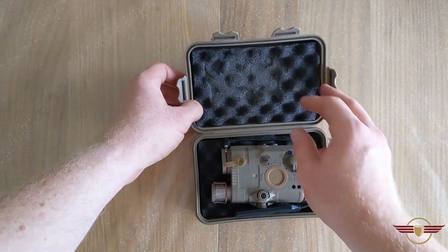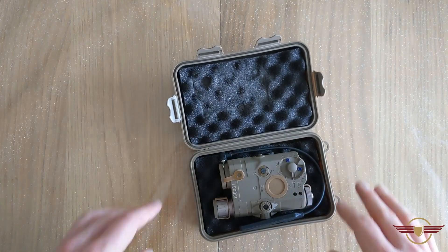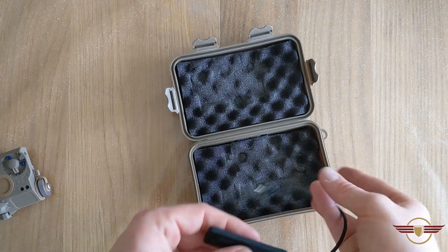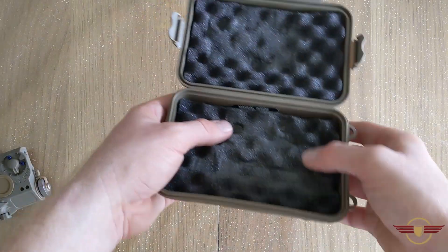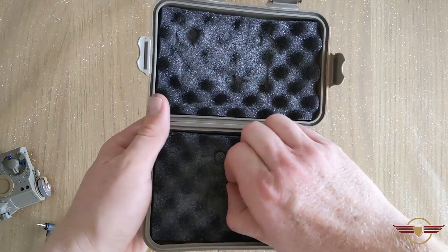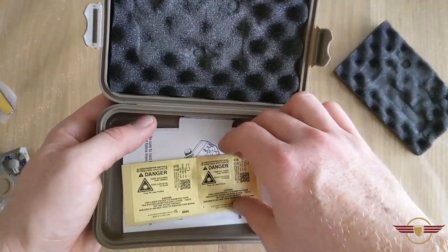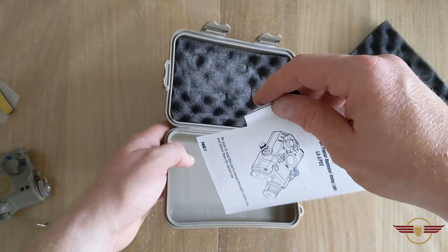That looks nice already. We've got just foam in the upper — keeps it safe, clearly it's nice and snug in there. We've got the actual PEQ box itself, the pressure switch, and just notice there's a little bit there — same manual inside. Lifting the foam up, we've got a Velcro mount, stickers to label it up if we choose to, and the manual as well.